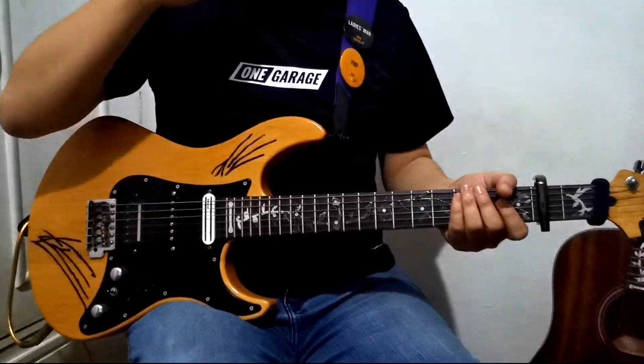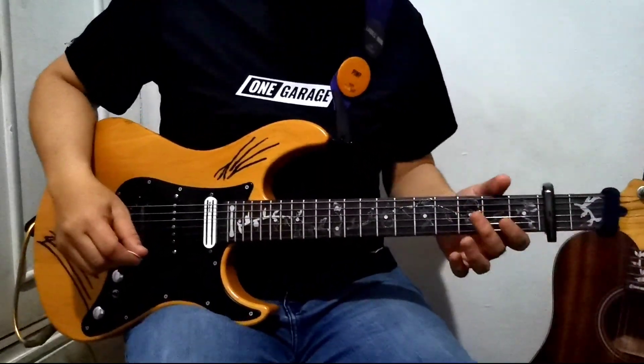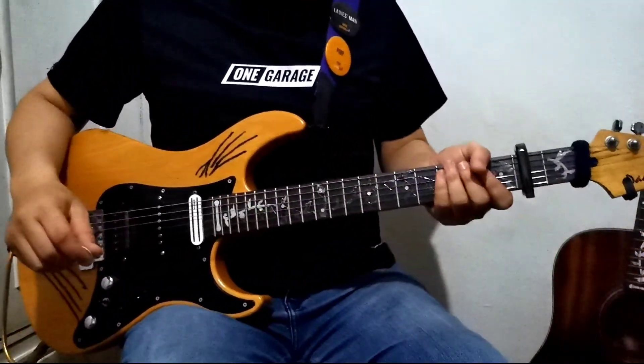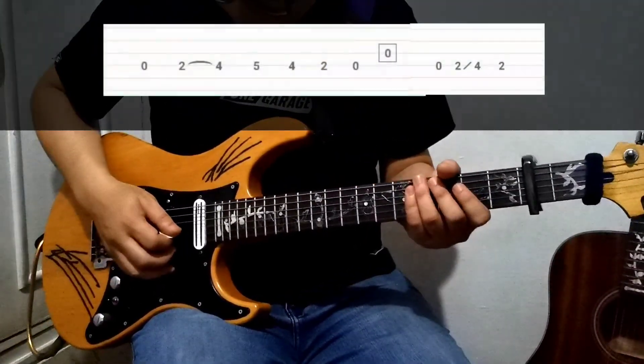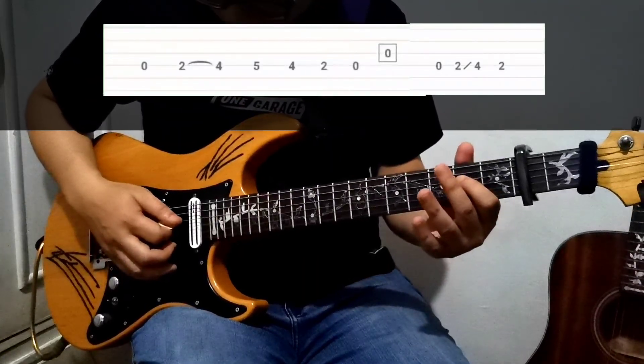Alright, for the intro solo, we're going to use an overdrive and a little bit of reverb. We have an opening D, and then the second fret on the D string.